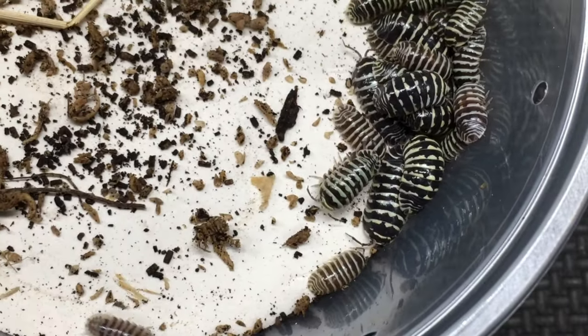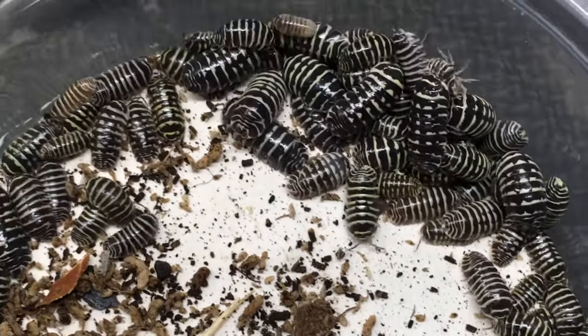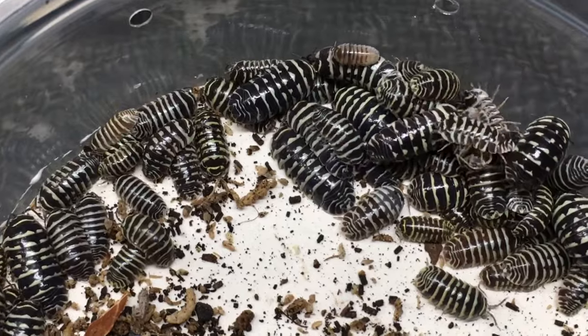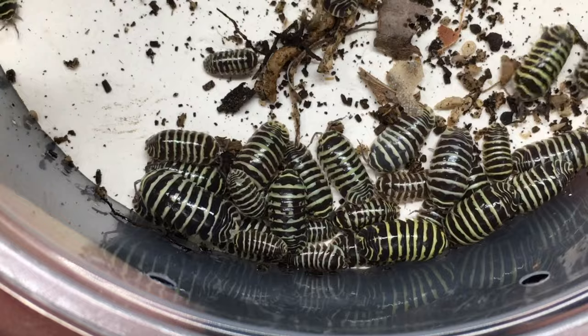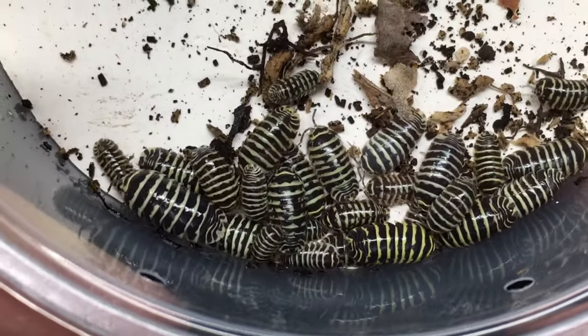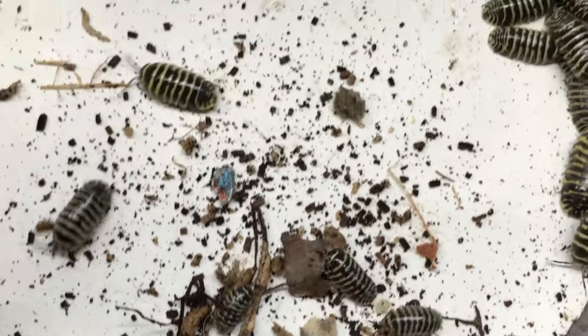These culled individuals are all going to go into my miscellaneous zebra bin and will be available on the website — probably listed as mixed zebras or something like that, because there's quite a bit of variety there. As opposed to the other bin, where many individuals have a stronger yellow and tend to have more solid, clean striping, which is what I'm looking for.